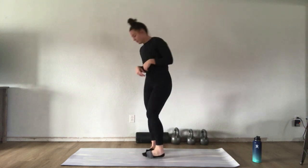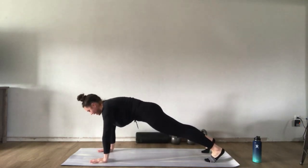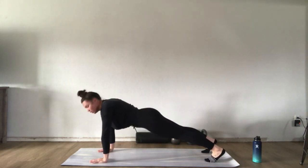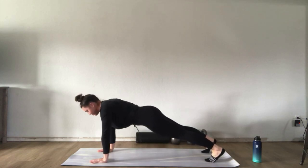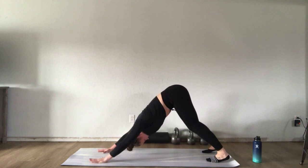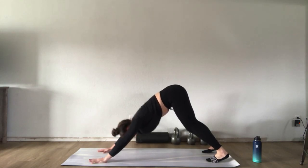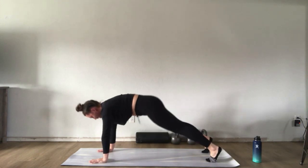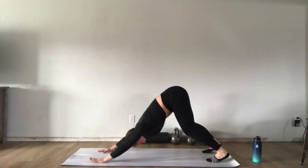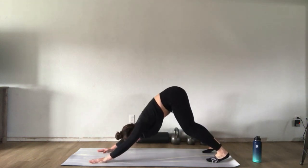We're going to start in a plank position with hips tucked under, driving palms through the floor — we don't want our low back to sag. From here, press back through your hands and push into a downward dog position. If you can keep your legs straight, great; otherwise feel free to have a nice big bend in your knees. Inhale back to plank, exhale down dog.